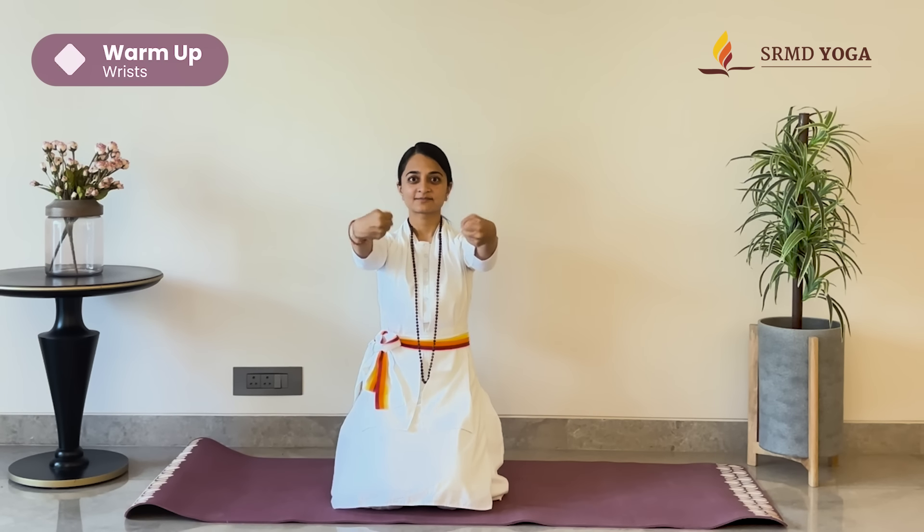Let's begin by first warming up the wrists. Bring the arms out in front of you, folding them into two fists and just rotate them clockwise and counterclockwise. Now open up your hands and push the fingers towards the body. Flip the hands and repeat this process again.